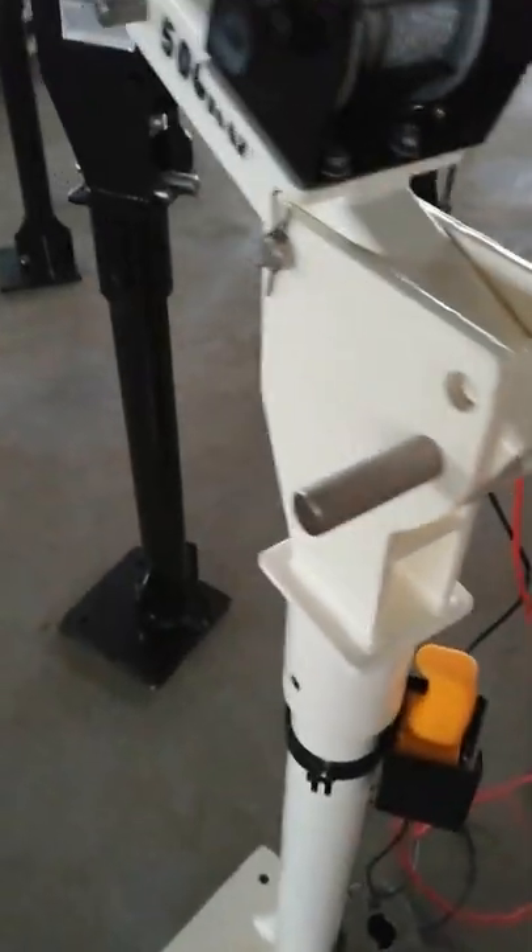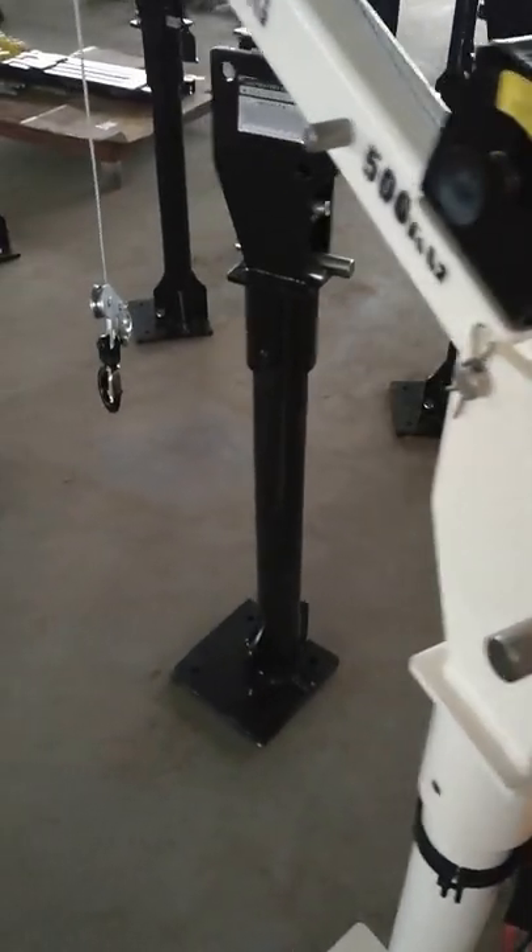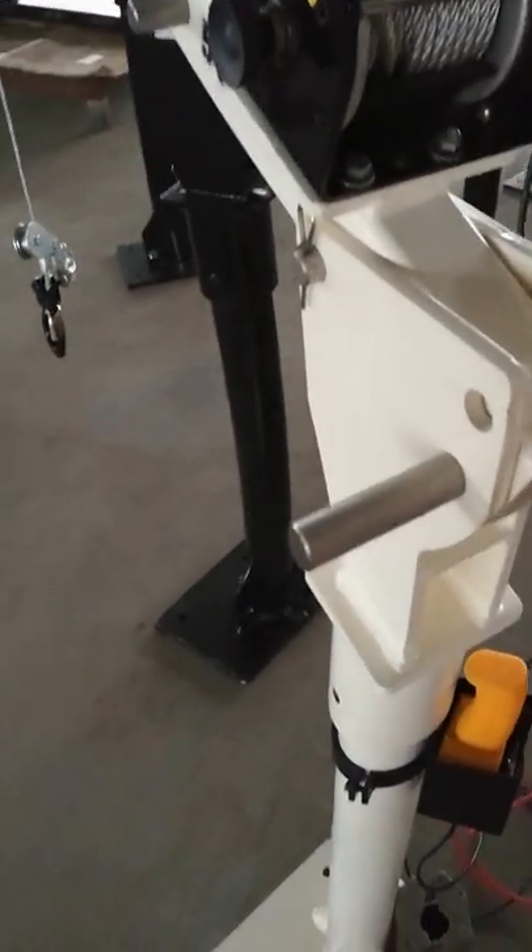It's a swivel. Because we use the best bearing, even with a load, it can easily swivel. No problem.